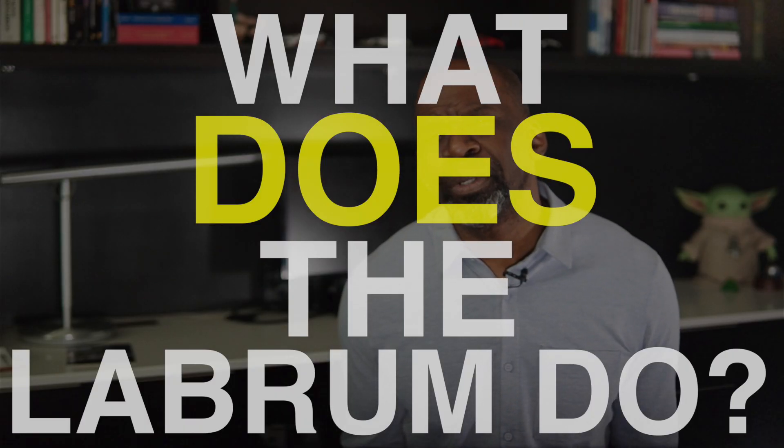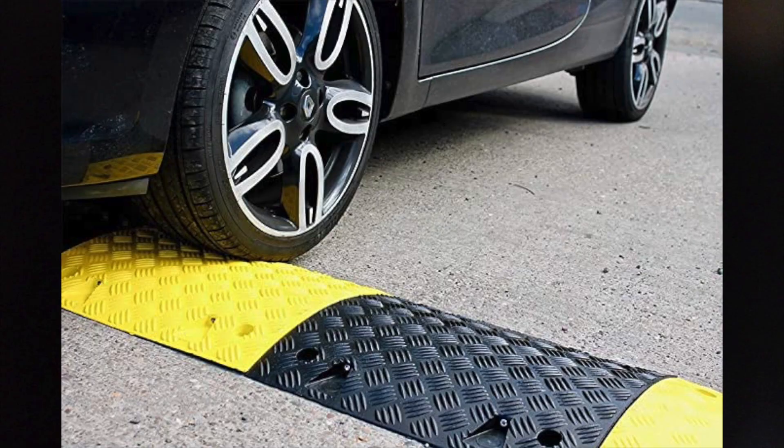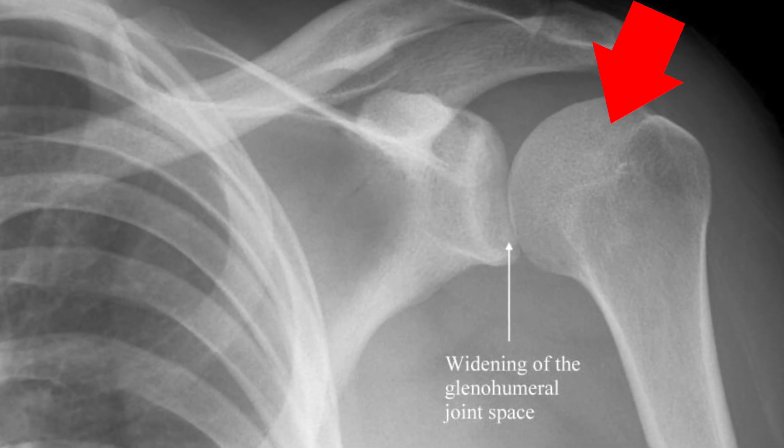Number 2: What does the labrum do? The labrum helps to provide stability to the shoulder joint. It behaves like a speed bump at the edge of the glenoid, and it helps the body to know when the humerus is at risk of dislocating from the shoulder, or becoming dissociated from the glenoid.